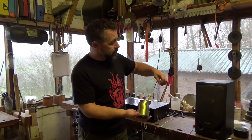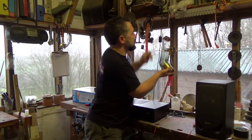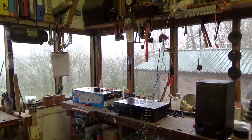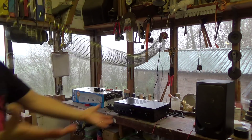And then I've just put a couple of hooks into the workshop so we can hang this thing up, like so. There we go.